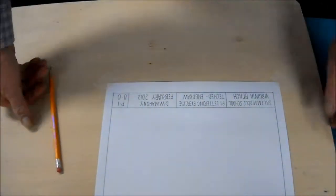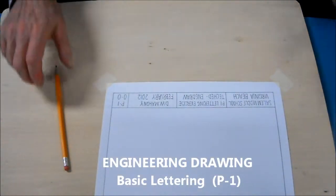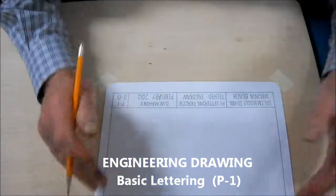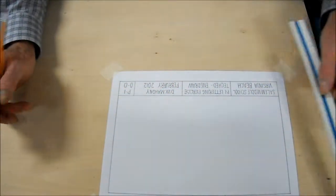Hey, we're back. This will be how you lay out plate one. I've already drawn my border and I have my title block done. The next thing I'm going to do is to divide this plate out so that I can do my lettering.